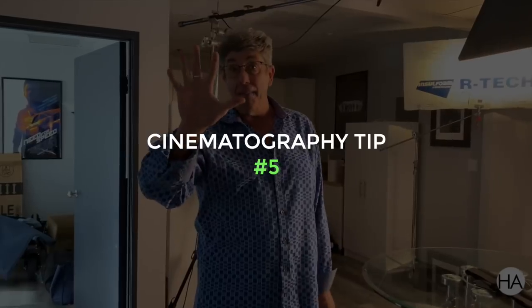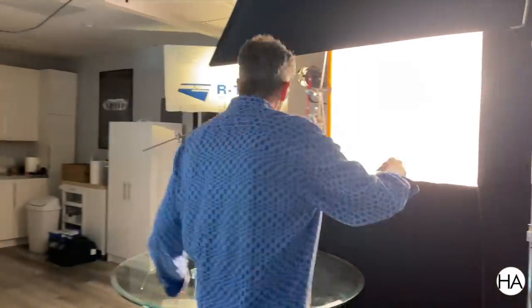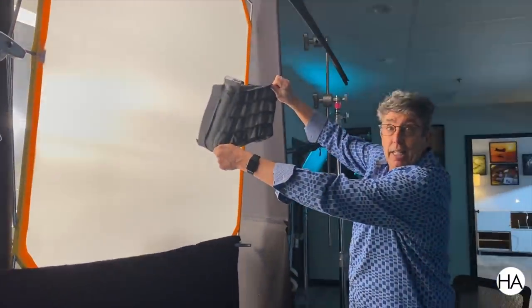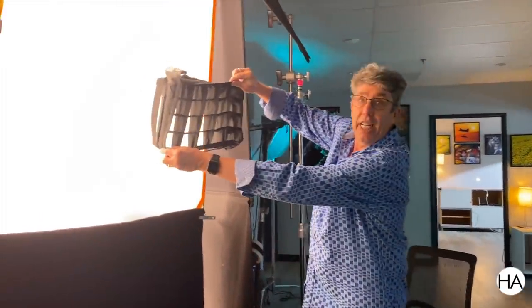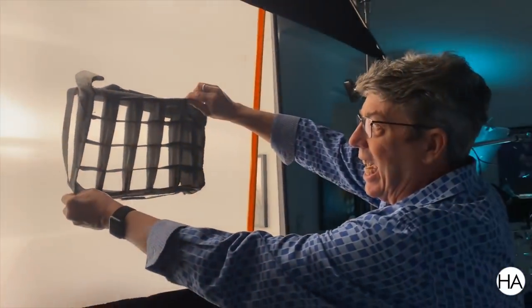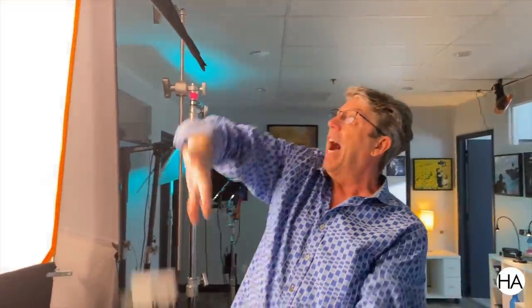And then tip number five: when you come in for the close-up, in my wide shots I'm probably using egg crates to be able to control the light so it doesn't fly all over the room. And then when I come in for the close-up, I'm ripping this egg crate off so I'm able to see all of the light. You can see that if I'm looking like this, my face is only seeing like two-thirds of the light. Where if this egg crate was off, I'm seeing the whole source. It's very creamy, very beautiful, and that's your five tips for lighting the room.